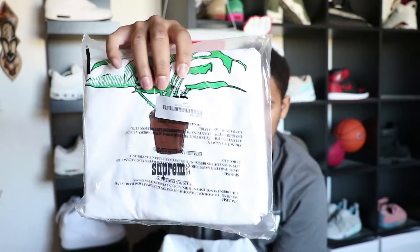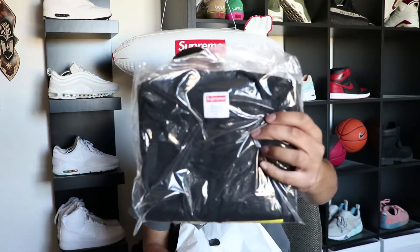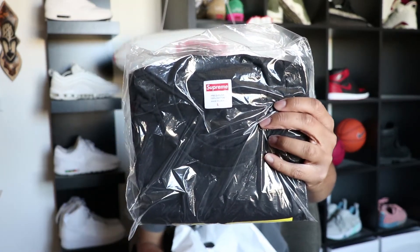The first shirt we have right here is the Plant tee. This retailed for $34. People really like this shirt — I don't know why, it's kind of boring honestly. But whatever, it's 34 bucks.